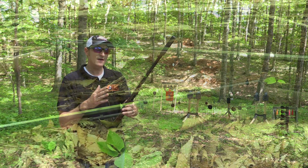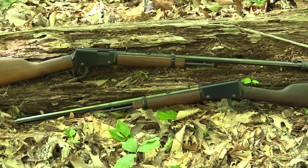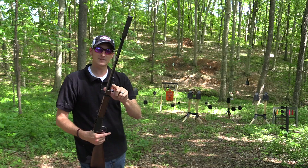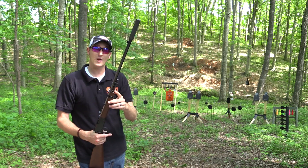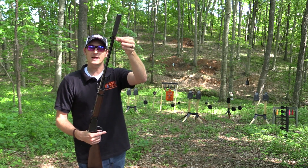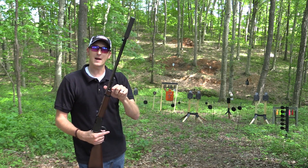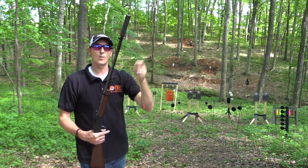Henry didn't just thread the 24-inch Frontier model barrel — they also went with a mare's leg magazine tube, the same tube you'll find on the 22 Long Rifle mare's leg. It holds 10 rounds of 22 Long Rifle. The reason they did that is: if they kept the standard tube magazine, you would not be able to lift the magazine up and over the suppressor — you'd have to take the suppressor off to load it. With the mare's leg tube style, you can lift it right out without the suppressor interfering.